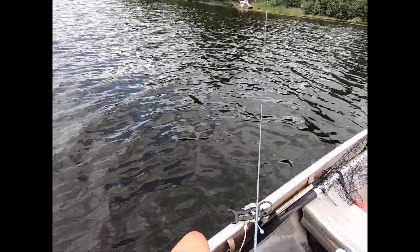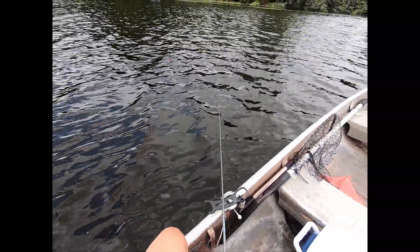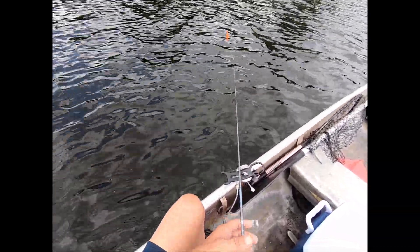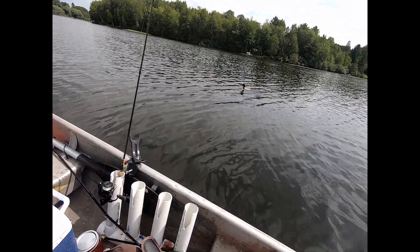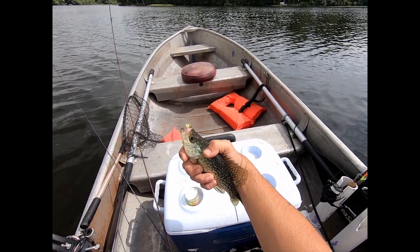I'm going to kind of work it back slowly. A loon just popped up to say hello. First crappie on the boat! Got him vertical jigging so we'll try that tactic.